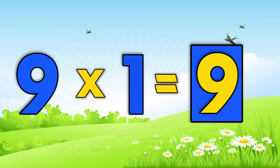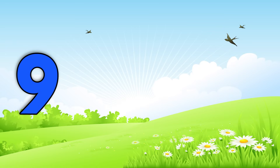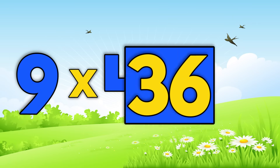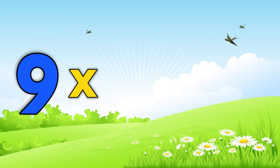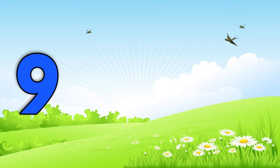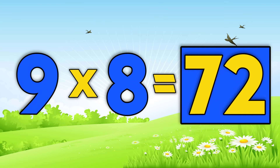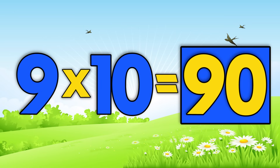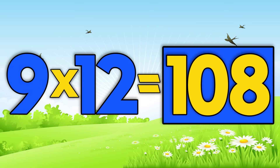Nine times one is nine. Nine times two is eighteen. Nine times three is twenty-seven. Nine times four is thirty-six. Nine times five is forty-five. Nine times six is fifty-four. Nine times seven is sixty-three. Nine times eight is seventy-two. Nine times nine is eighty-one. Nine times ten is ninety. Nine times eleven is ninety-nine. Nine times twelve is one-hundred-eight.